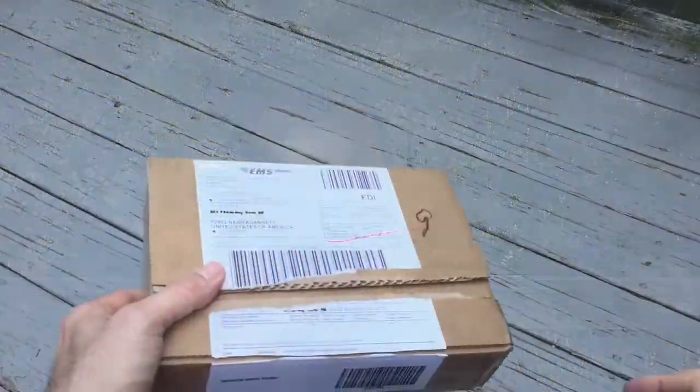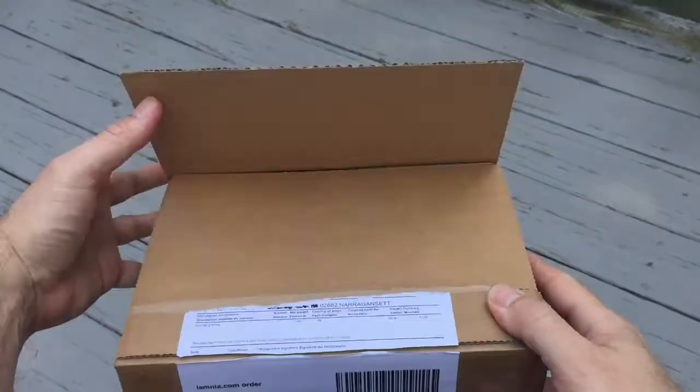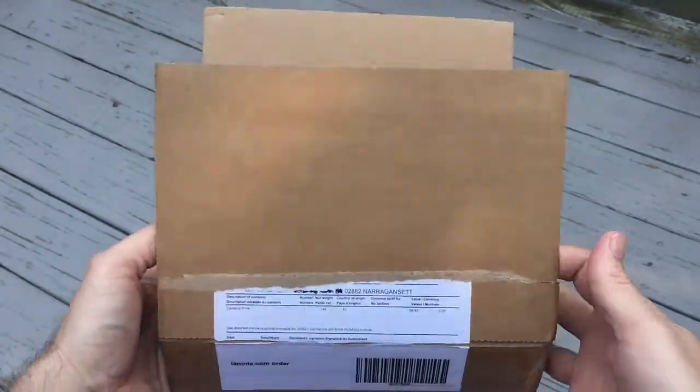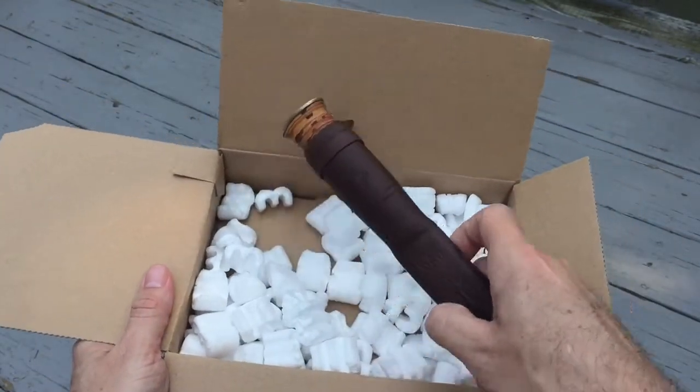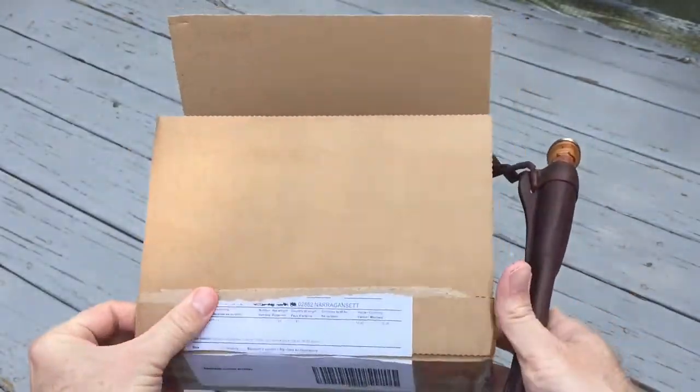Now a little bit about the package. It came in a box smaller than what I would have expected and quite light — it almost seems like it's empty but it's not. So let's go ahead and take a look at the knife itself and get into the good, the bad, and the ugly, although I don't think there's really anything ugly about this knife. Let's crack open the box. It came just in peanut shells, and that's fine — nothing here to damage.